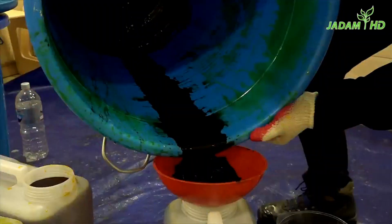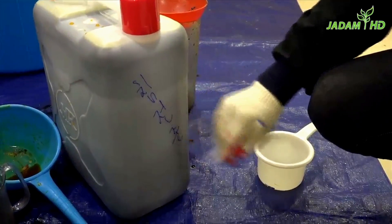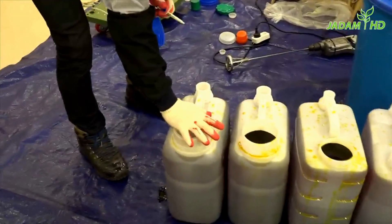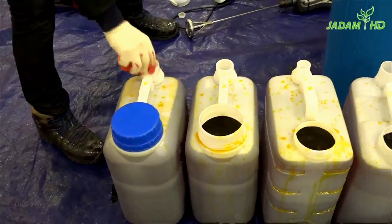First, pour 80 liters of clear JS, then add the rest of the 20 liters to balance the sulfur contents. So far, the cost of this one bottle is just 50 cents.